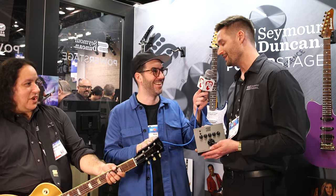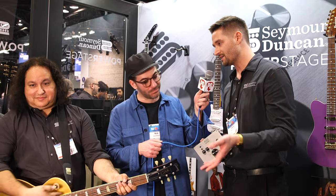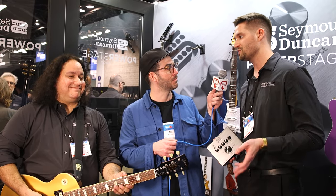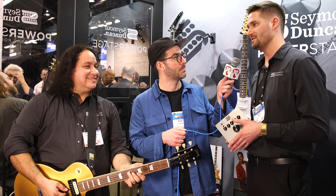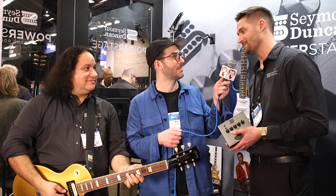We're also hearing Seymour Duncan pickups — this is the new Slash 2.0 humbucker set, which was introduced last year. It's a brand new voicing for Slash based on his original Slash model that Seymour Duncan has made for many years. It's higher output and really cuts through nicely in his kind of modern setup. If you're a Slash fan, you've got to have them.